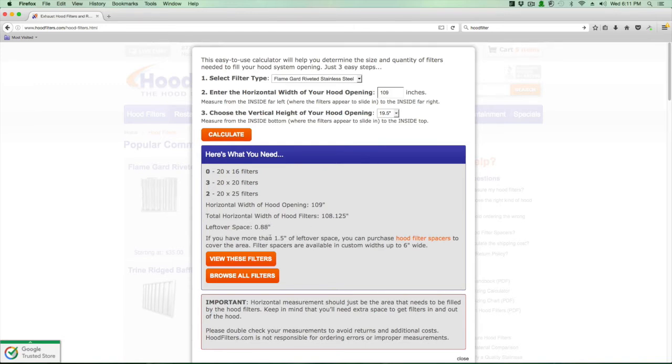If you have more than an inch and a half of leftover space, you may want to purchase a hood filter spacer, which you can do by clicking the link shown here. For this example it works out perfectly. Write down for future reference: three 20-by-20 and two 20-by-25. Then you can click on 'view these filters' and it will take you right to the page showing the two filters you need.